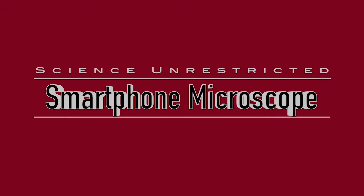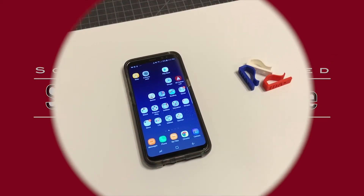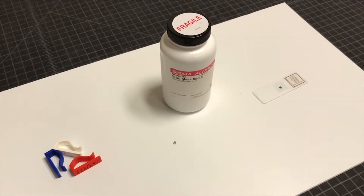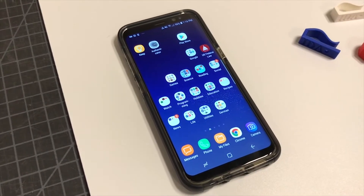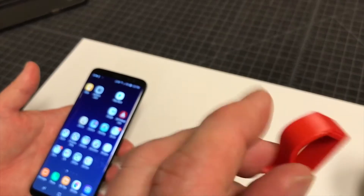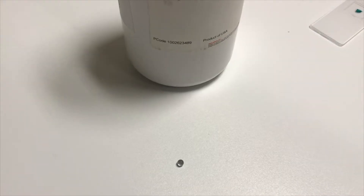Hi there. We're going to show you how to make a working microscope out of an iPhone or other smartphone with a selfie camera. To do this you'll need a few things which we've assembled into a kit right here. You'll need a smartphone, a small clip which we 3D printed, and a glass bead.